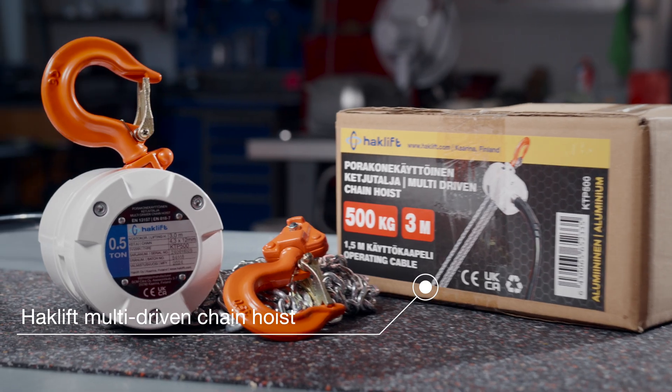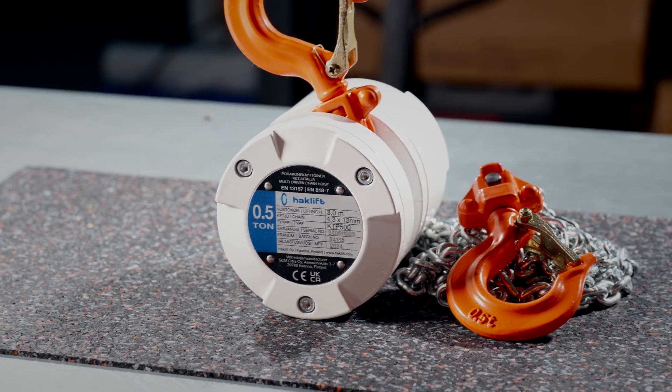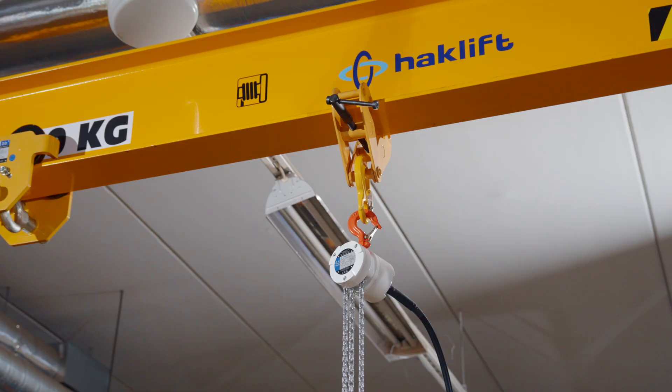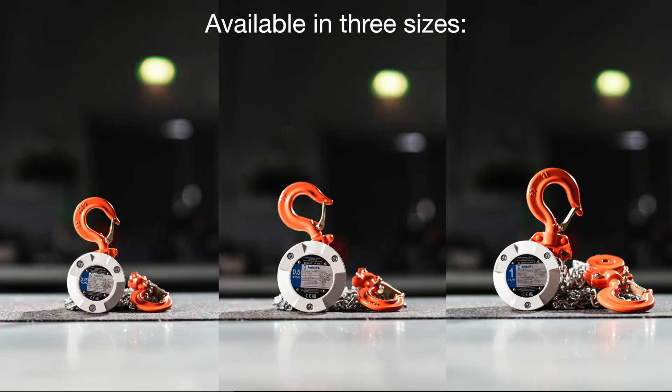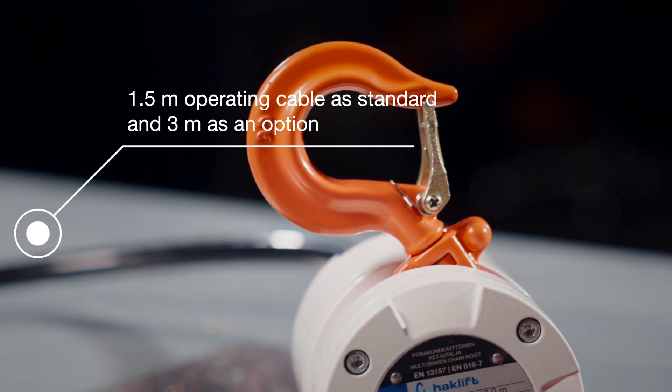HackLift's new multi-driven chain hoists are suitable for a wide range of lifting applications. The chain hoist can be operated with a battery-powered drill with the 1.5-meter operating cable, available in three sizes: 250, 500, and 1,000 kilos, with the option of a 3-meter cable.